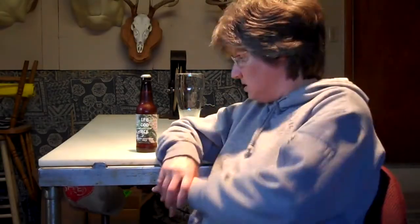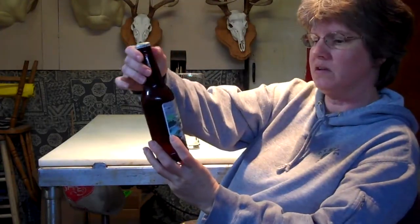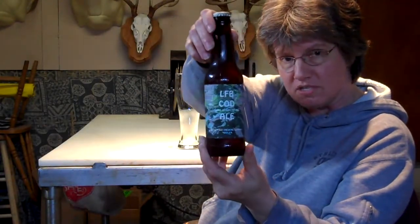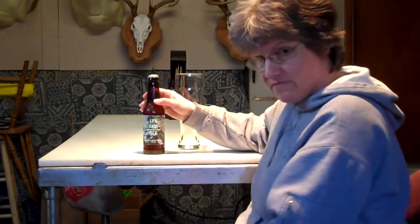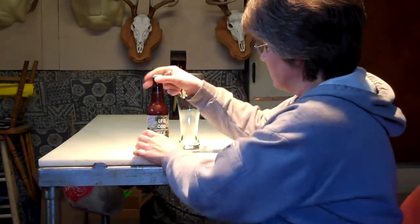Hey YouTube. Today I'm going to try the Little Face Brewing clone of Dorfantine Ale that S.J.Poor sent to me. From Little Face Brewing, S.J.Poor. So we are going to try the clone of Dorfantine.